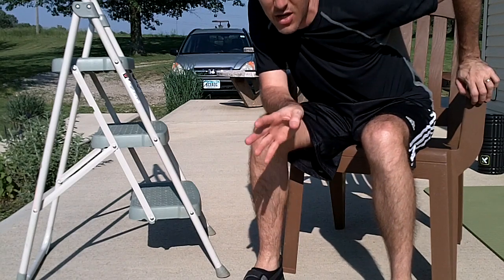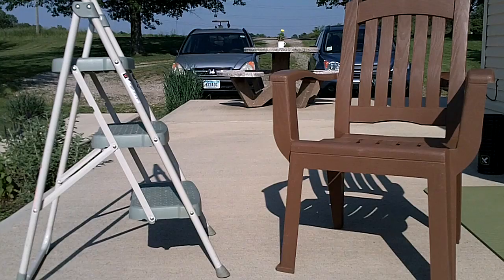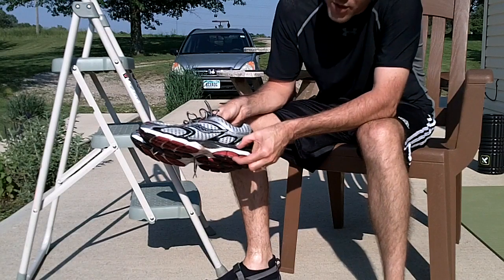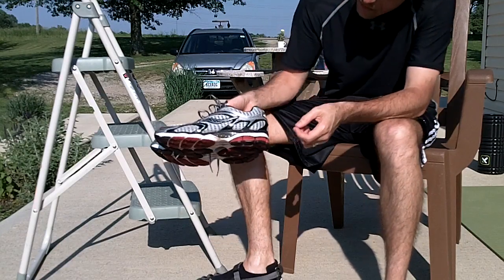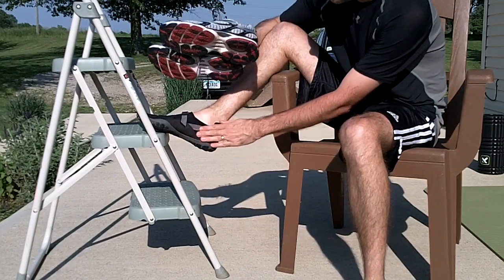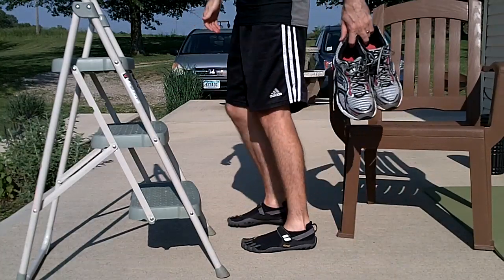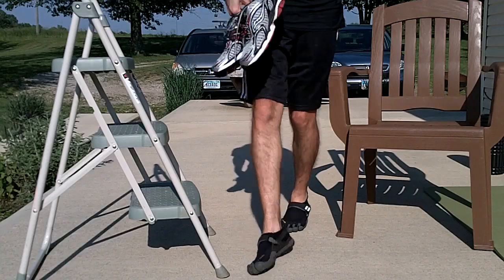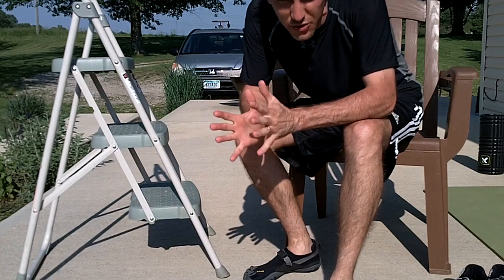Let me grab my shoes to show you what I mean and why there's such pain when you transition to minimalist-type running. These are traditional-type running shoes, and as you can see, you have a big heel. If you're transitioning to something more minimalist like the Vibram Five Fingers, you'll see there's really no heel. When you run, your foot is going to go back down way farther, and you're going to put much more strain on that Achilles tendon.